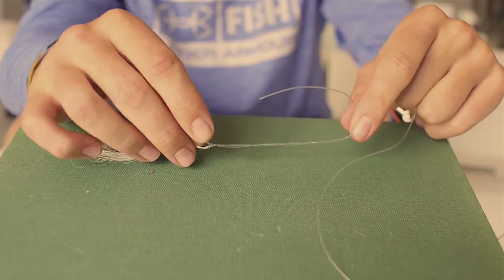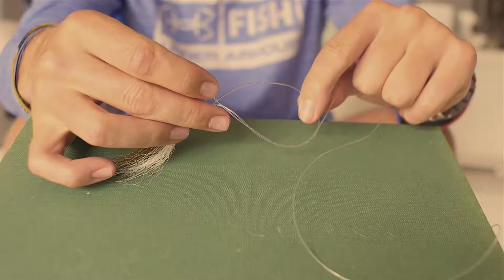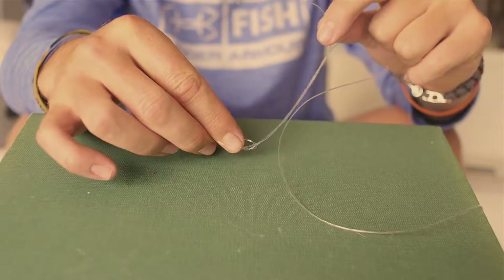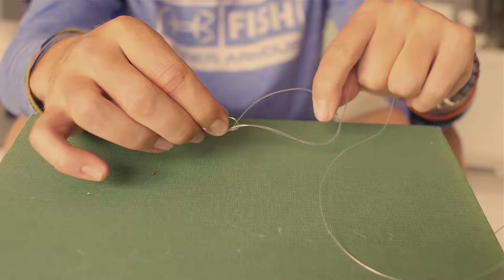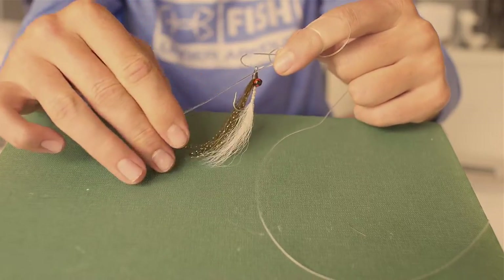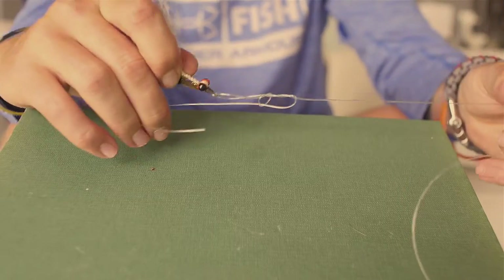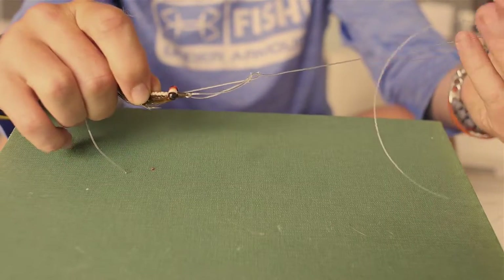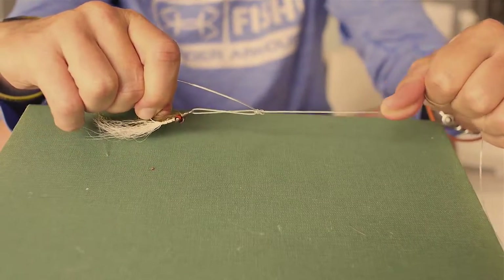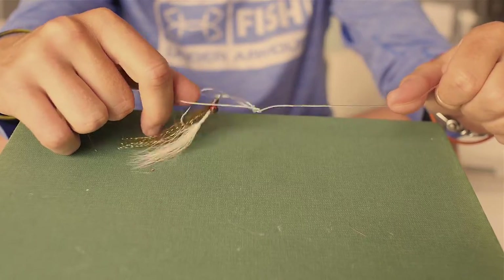Once I wrap it around the main line three times, bring that tag end back down through that same loop on the bottom side — just like that. Now it's a matter of cinching the line. Hold it tight, and when you cinch it down, that loop will dictate how much length you'll have between your knot and your actual lure or fly.